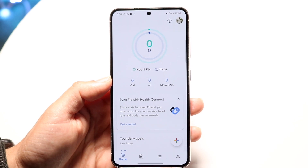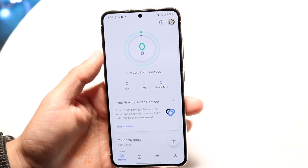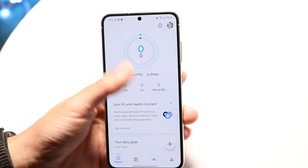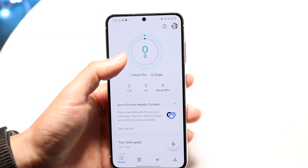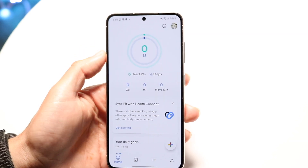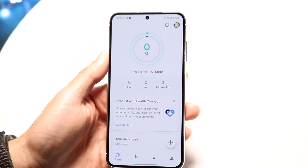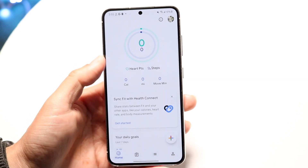Within this page, it will just be a pretty basic layout. At the very top, you have your health and your steps. You have your heart points, which is the outer circle, and then you have your steps, which is the inner circle. So you can see how many steps you have, what your heart points are — which is basically just a health tracking number they give you — your calories burned today, your miles, and your move minutes.